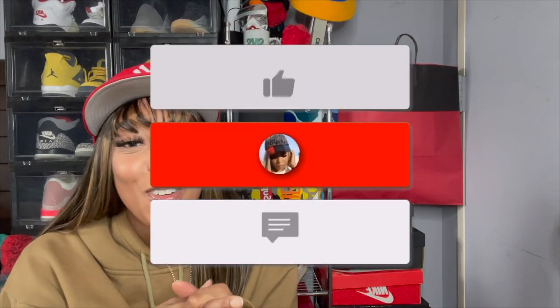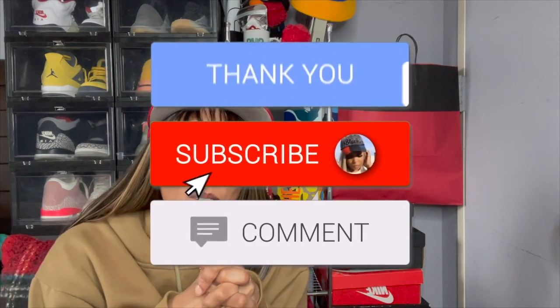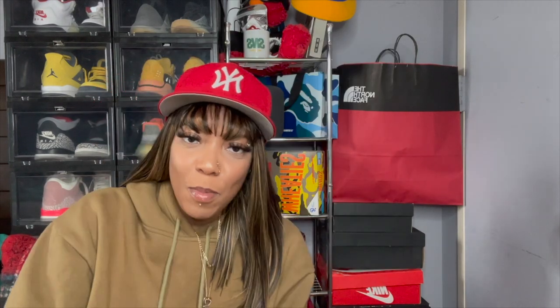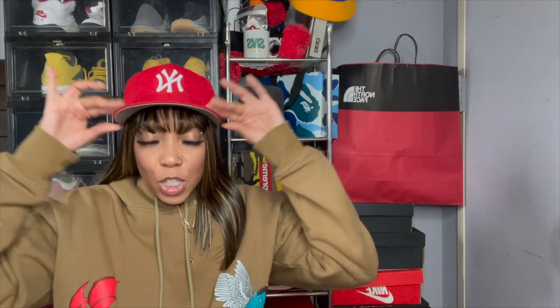We're gonna talk about the last sneaker that was purchased — actually last year. If you clicked on this video you already know it's about the Patent Bred ones. If you are not subscribed, you already know what to do: click that subscribe button, hit the notification bell to be notified of all upcoming videos, and leave a comment — tell me what you think about my hair, tell me if the fit was okay, tell me if it was a good start of the year.